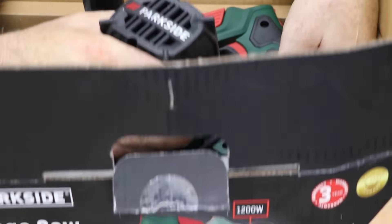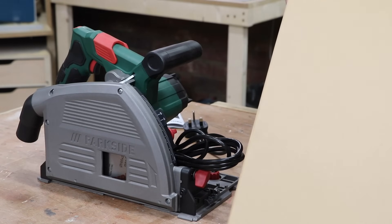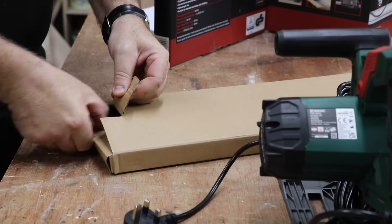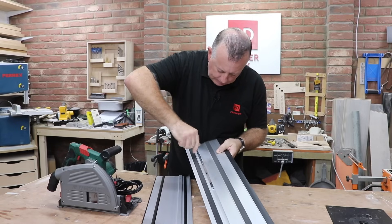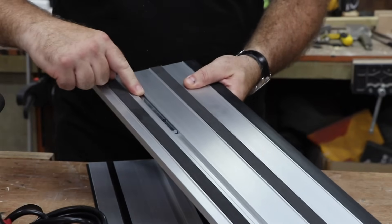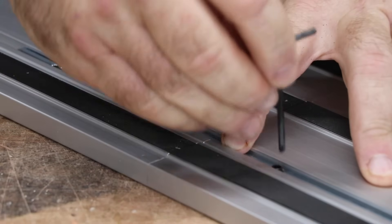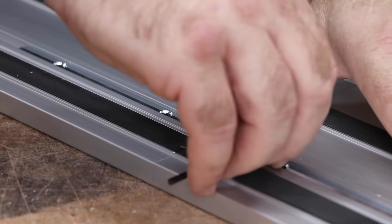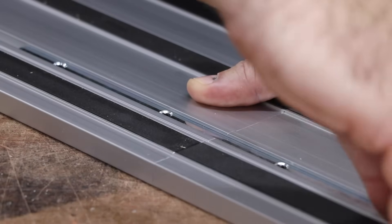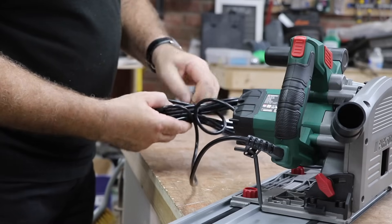This Parkside saw is generally released every June or July, but sometimes you can still see them available in Lidl's months later. It comes with two 700 millimetre rails which connect to each other with a bar and some Allen screws. As long as the rails are tight up against each other when the screws are tightened, then the whole rail should be straight — and it is in my case. The saw itself runs on these black plastic runners, not actually on the aluminium, which makes it quite smooth and easy to move.